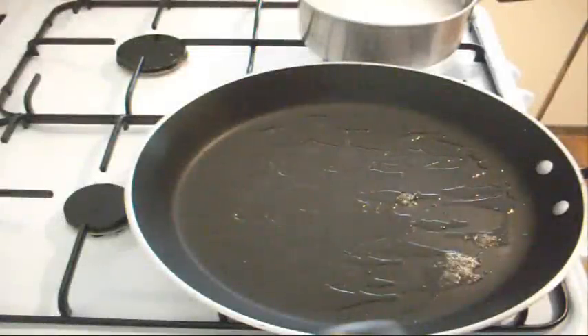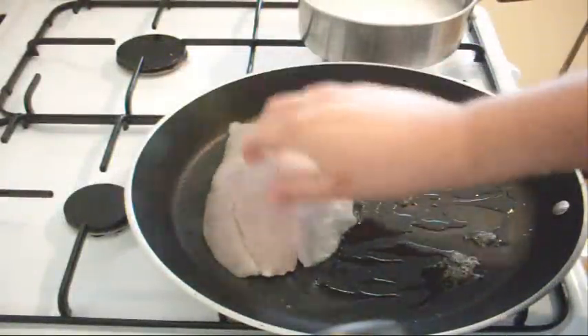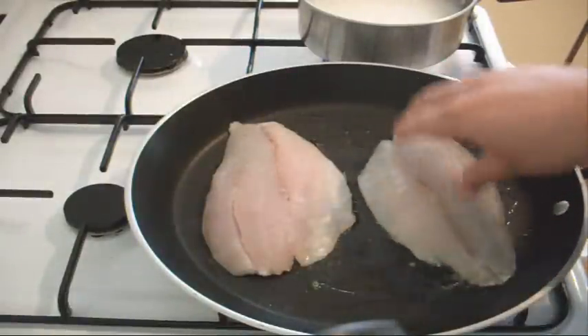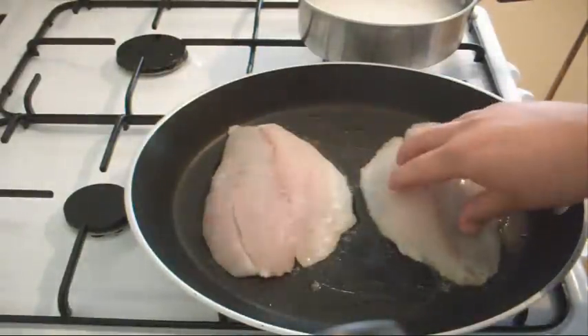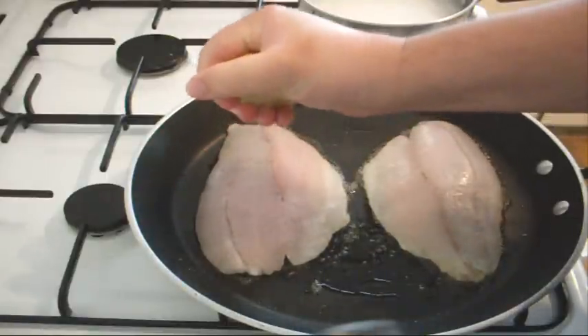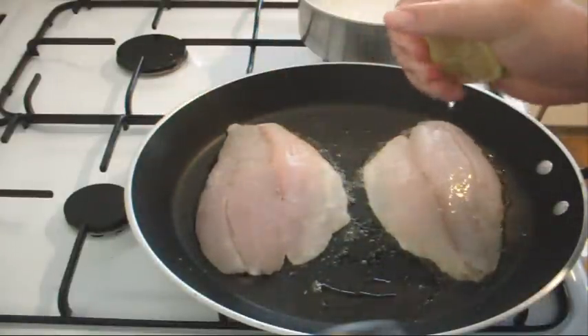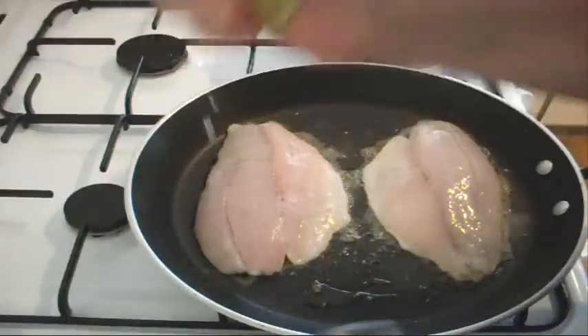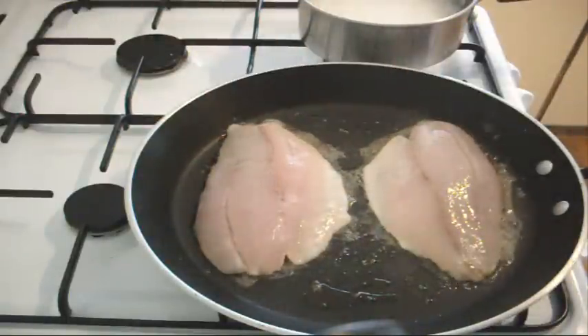We're going to put our fish in. I just want to lay our fish down flat down like that. I've put some sesame oil in and I'm just going to drizzle over just some lemon juice. Get it straight in there. Lovely.